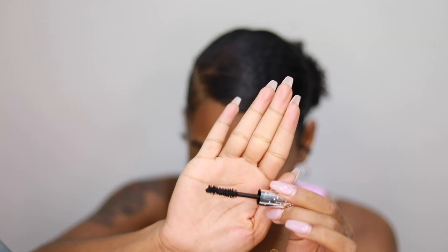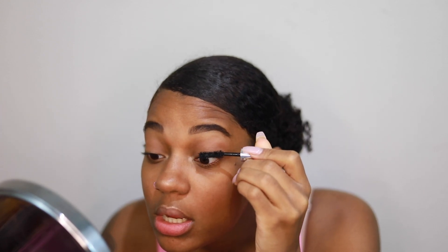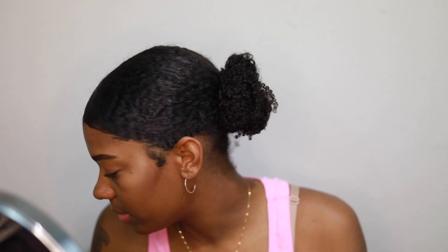I'm going to apply my mascara — this is the Ciaté London Wonderland. I usually use my Maybelline but I can't find it, so I'm hitting my lashes with this. It has a very thick brush for getting thicker lashes. You can definitely tell the difference in my eyes from just adding mascara. For my bottom lashes I'll use the Maybelline Great Lash mascara because the Ciaté is very thick and drying.